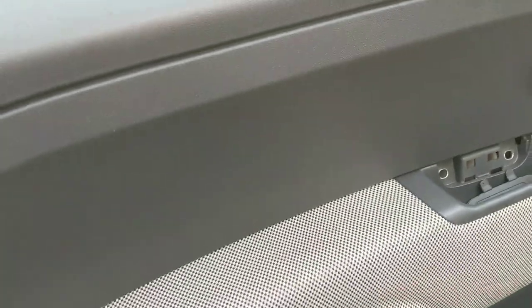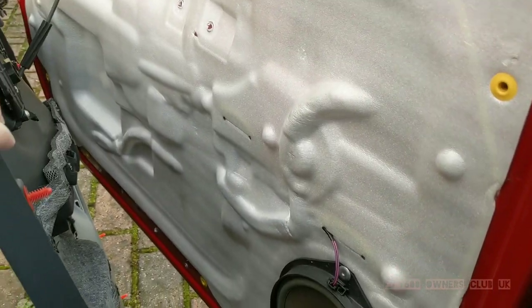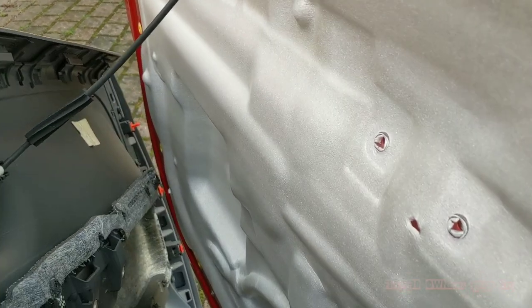So once again I'm using a trim tool to pry the door card away from the doorskin. Once the clips have released it's just a case of pulling around the edges of the door card. You may have to peel it a little at the top because it's sat on the top edge of the frame.